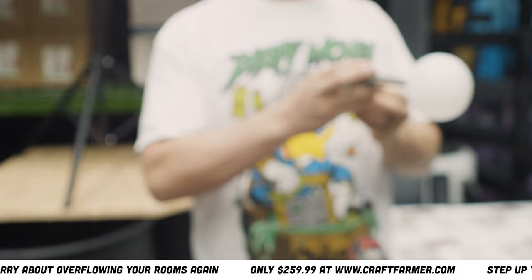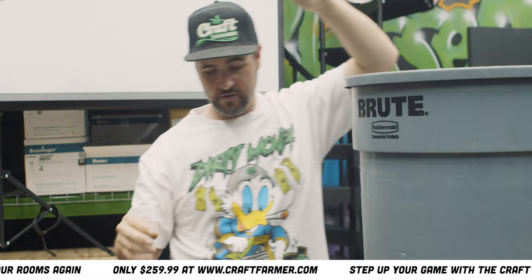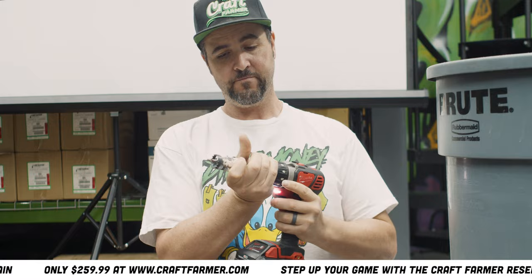I'm gonna be putting this float maybe a little lower, right here in this reservoir. If you want it higher you can go here. As you can see it's adjustable, so we'll put it at the top for all intents and purposes so you can get the most out of your reservoir.